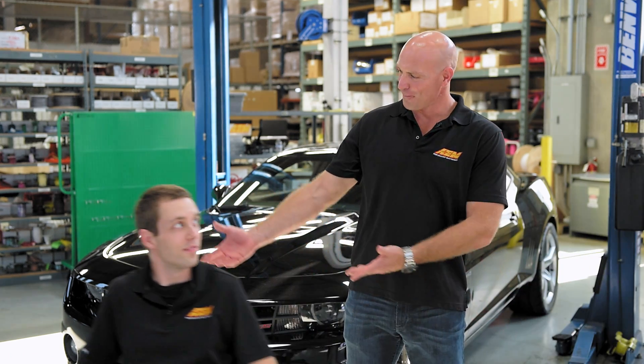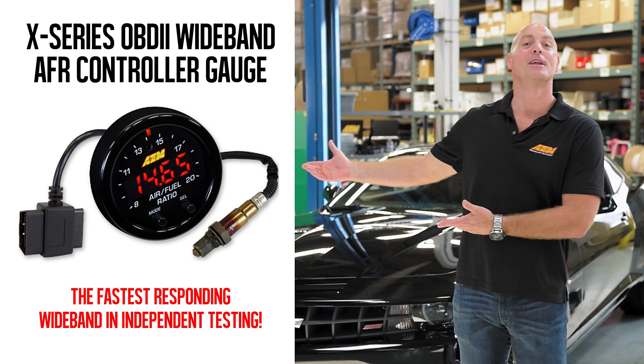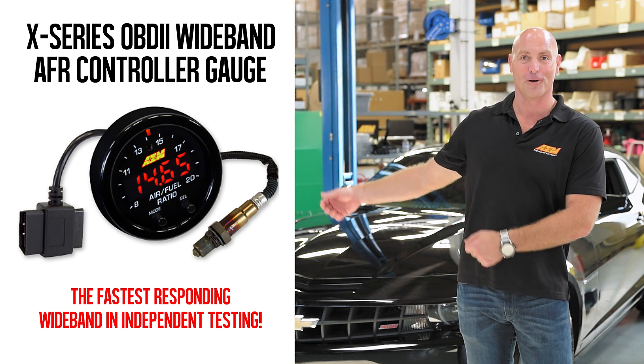I'm Lawson and I'm here with Beau, and we're here to take a closer look at the X-Series OBD2 wideband air fuel controller gauge.